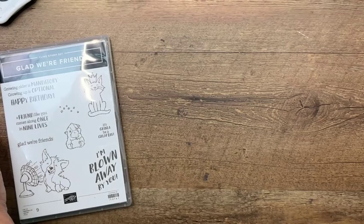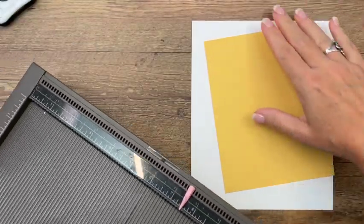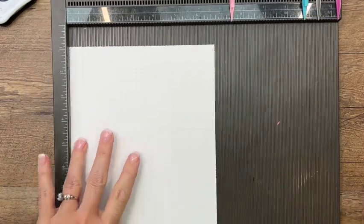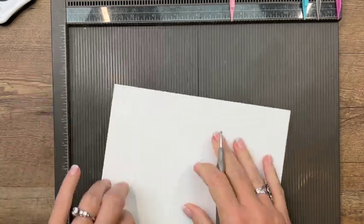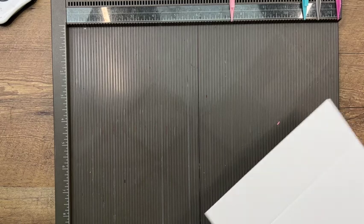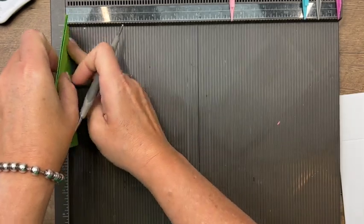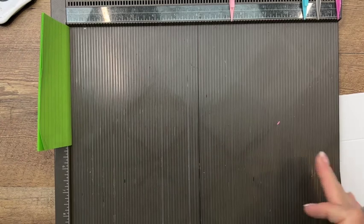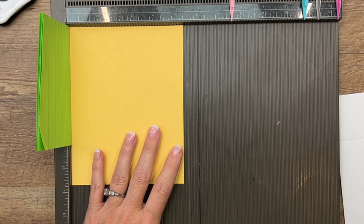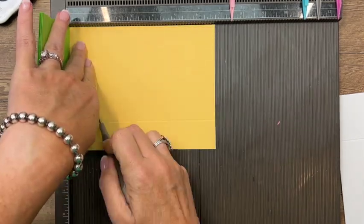Let's start with the box so it has time to dry. I'm using So Saffron and Basic White thick cardstock. We'll start with the bottom — it's six and three-quarters by eight and a quarter, and we're going to score it at two inches on all four sides. For the lid, you're going to add a shim to your Simply Score — a stack of about seven or eight Post-it notes on the side. This makes the lid just a little bit bigger so it slides up and down easily. The lid piece is So Saffron, five and a quarter by six and three-quarters, scored at one and a quarter on all four sides.